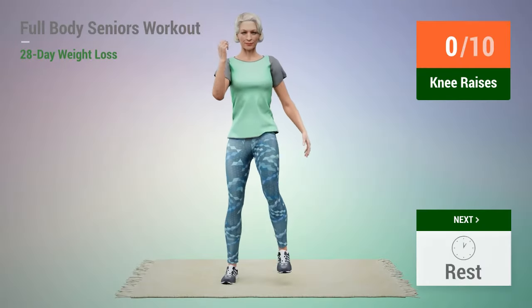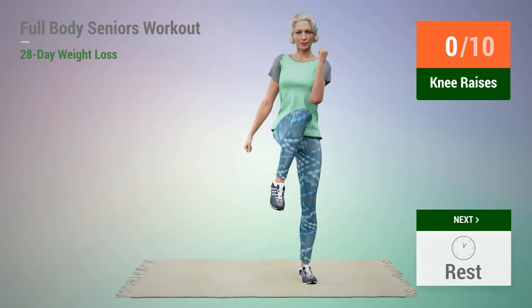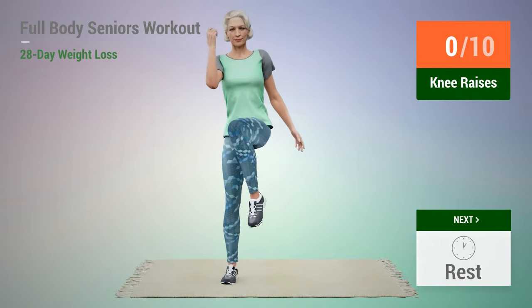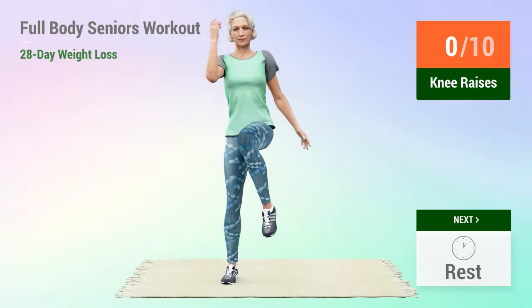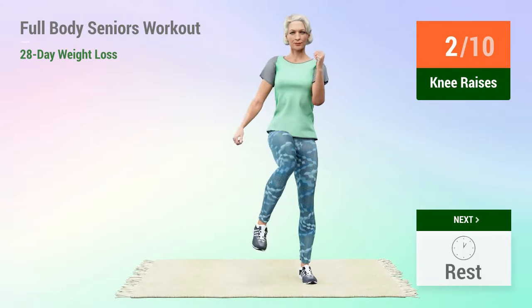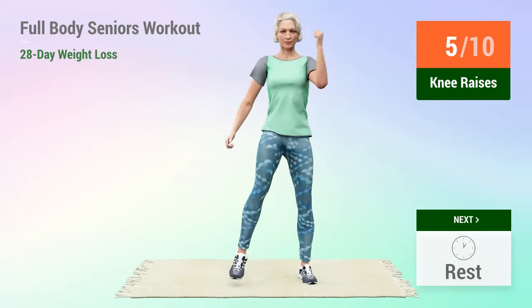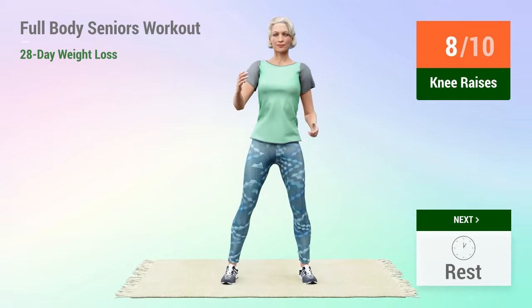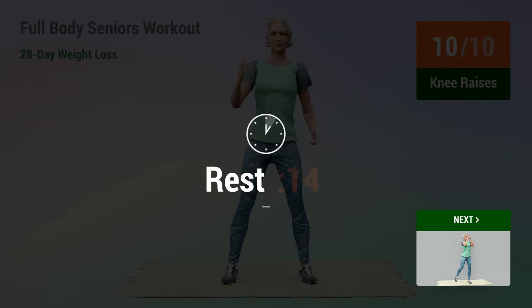Next exercise: knee raises. In 5, 4, 3, 2, 1, go. 1, 2, 3, 4, 5, 6, 7, 8, 9, 10. Rest time.